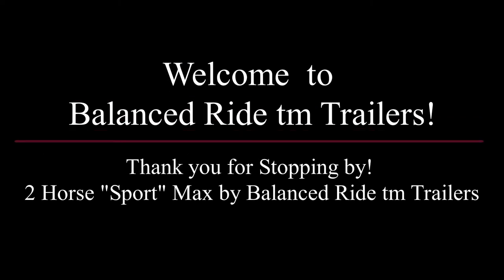Welcome to Balanced Ride Trailers. Thank you for stopping by. Today we're going to look at our sport model in the max trim level by Balanced Ride Trailers.